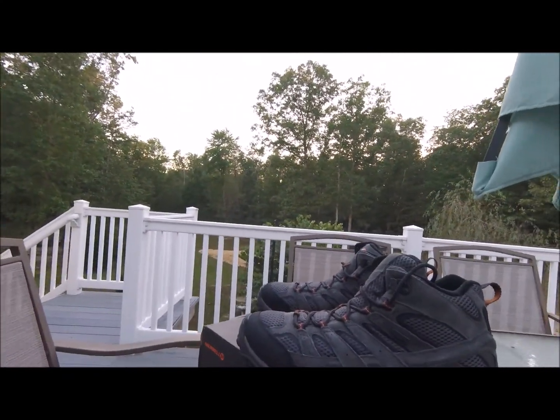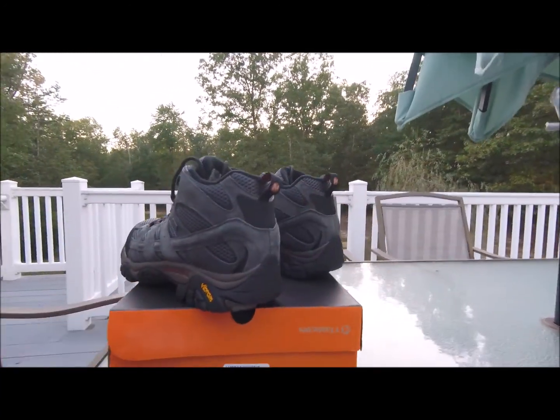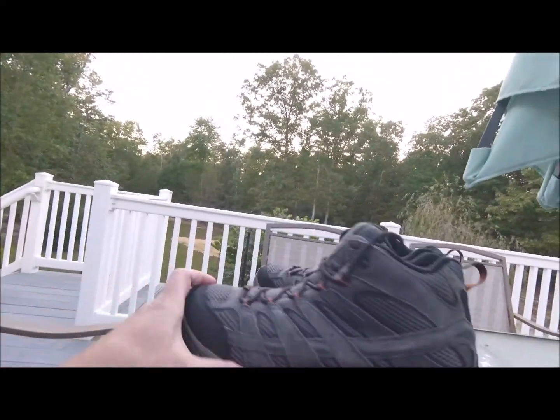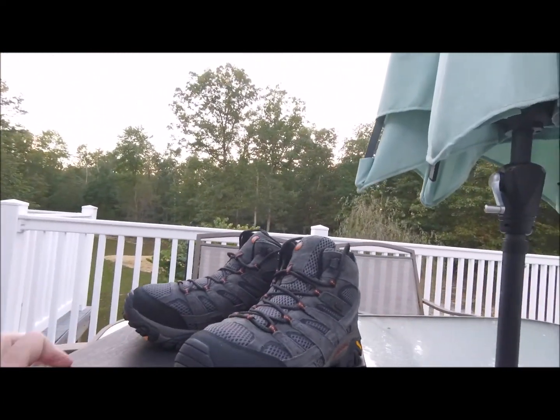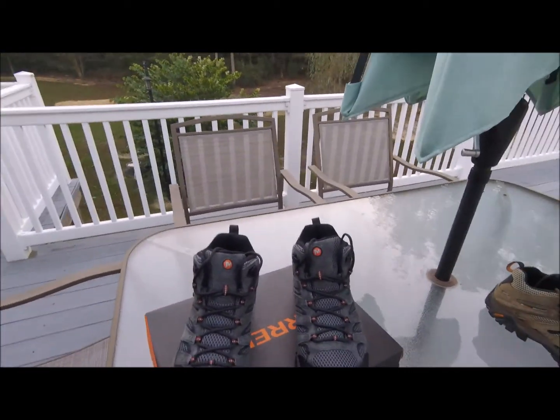I got them on a great deal — $110 is what I paid. I tried a new color this time called beluga, and I kind of like it. It looks like it'd go really good with a pair of jeans.